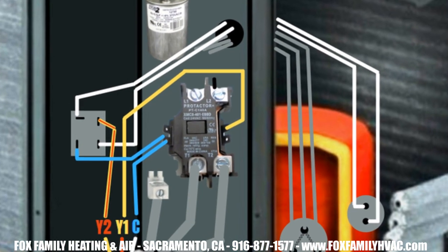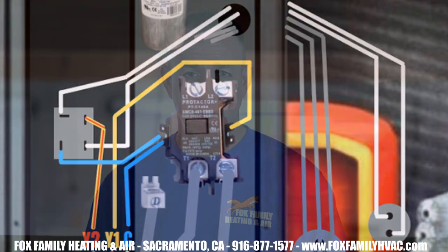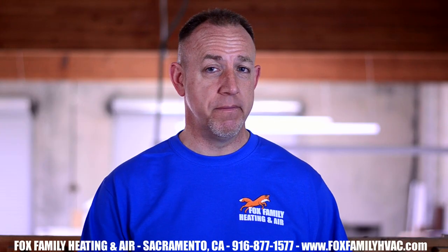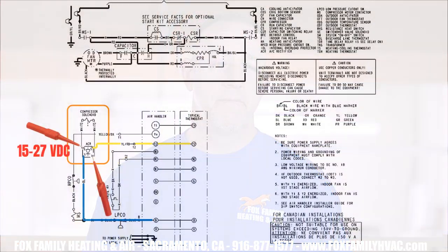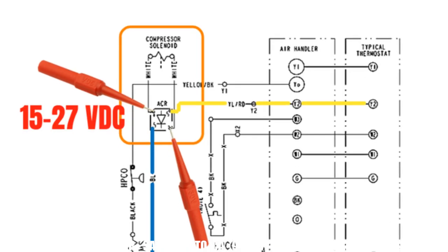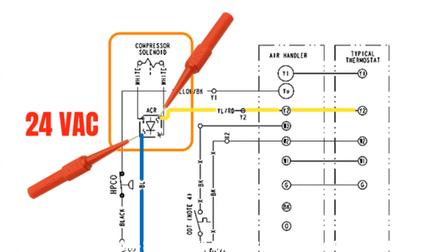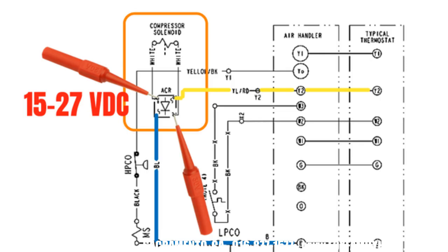If this process doesn't work the way it should, let's just make sure that the voltage is getting to the proper spot, the compressor solenoid. In most systems, there's a little black rectifier on the side wall of the service panel. It has four terminals — two of them are wires that lead to the compressor solenoid, and the other two are connected to the call for second stage cooling or the Y2 wire connection. At the rectifier, set your meter to DC voltage and measure between the two white wires and you should get about 15-27 volts DC with 24 volts AC applied to the rectifier. If you have 24 volts to the rectifier but don't have DC voltage leading to the compressor solenoid, replace the rectifier chip.